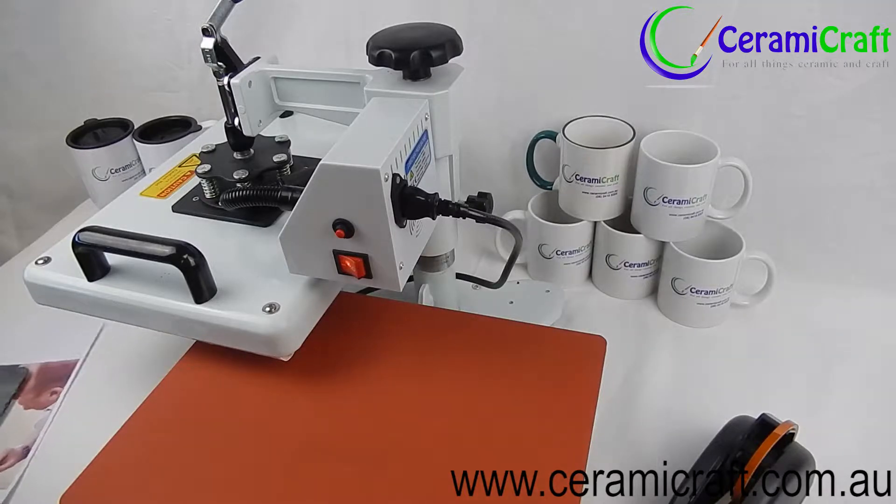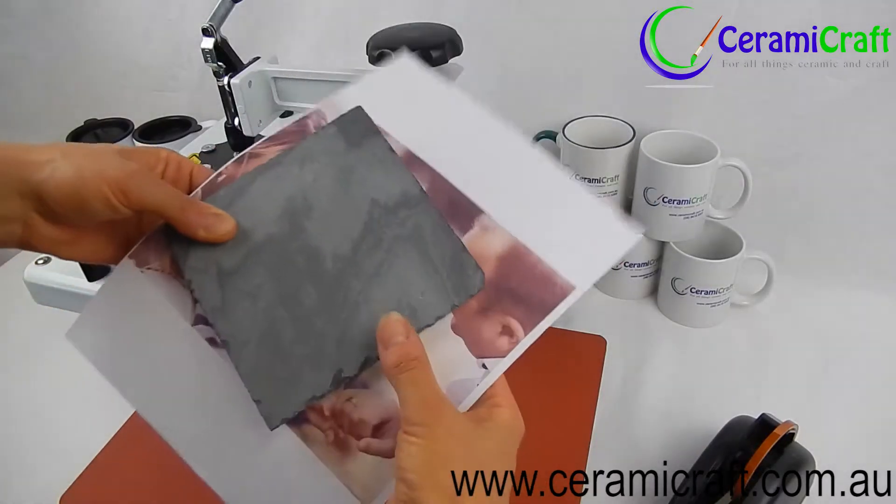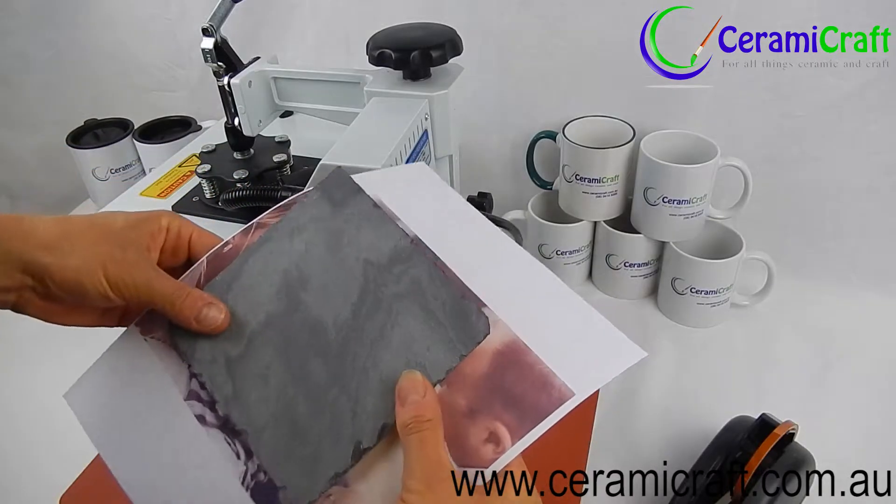Timing for the photo slate is usually around six to seven minutes. This photo slate we've set to 400 seconds.